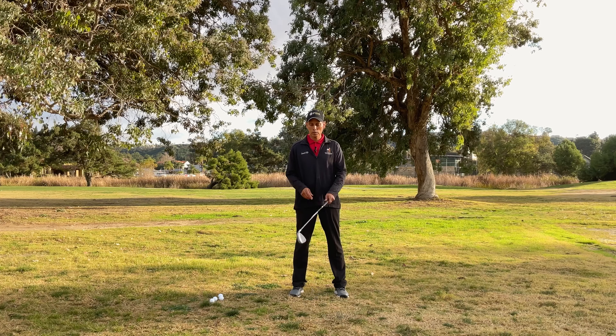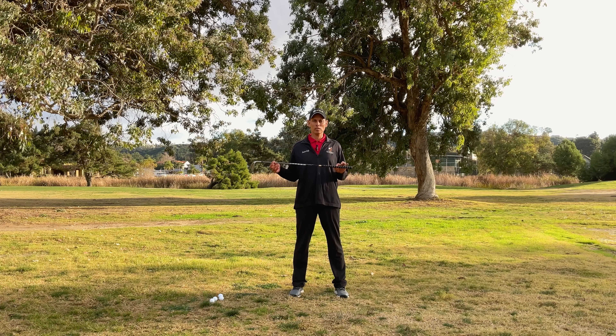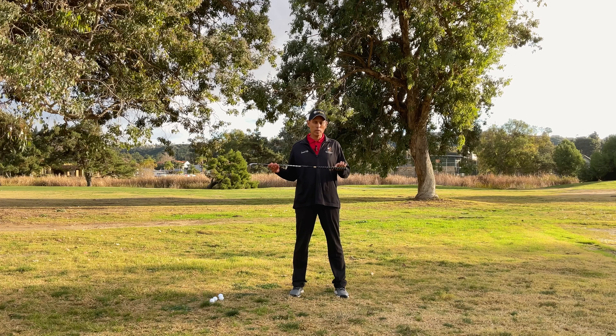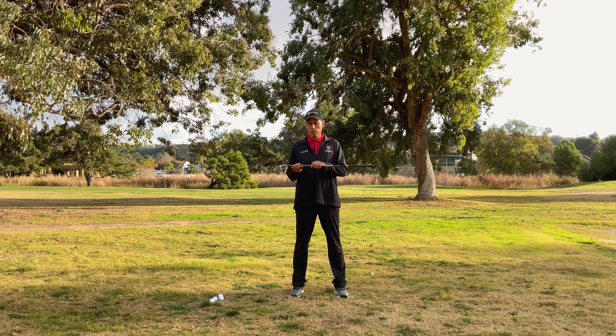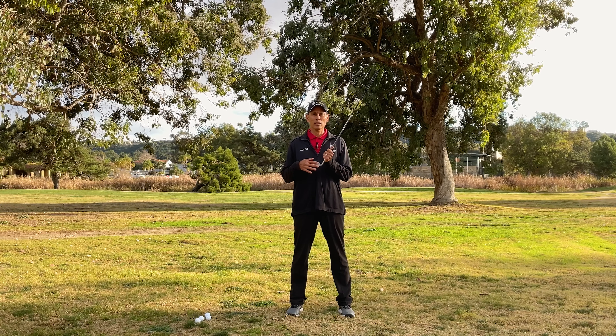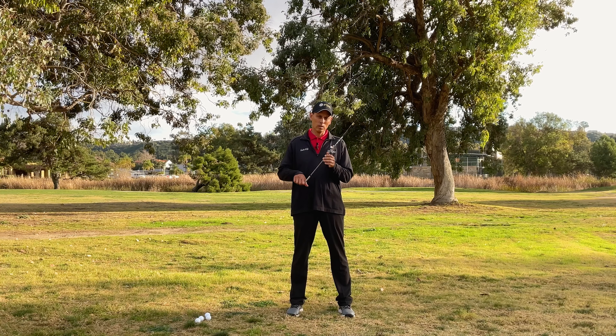When I have a new golfer start, I always like to go over the parts of the club with them, just so they know what we're talking about when we're discussing the golf swing. Where you hold the club — that's called the grip. The part that looks like a stick — that's called the shaft. The part where the lines are that you hit the ball with — that's called the club face. And the big piece at the bottom — that's called the club head.